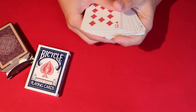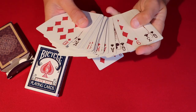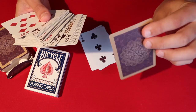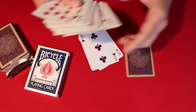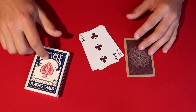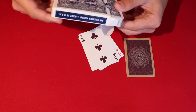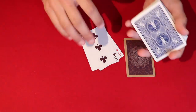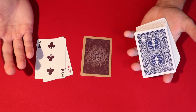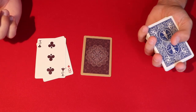So in this case, let's say the spectator goes through the deck and picks an eight, and let's say they also pick a three — pretty random cards. We're also going to use a double-back card, and you'll see why in a second. We put this deck out of the way and now we have the other deck. We're going to be dealing with the number 13 and see how lucky we can get using that number.